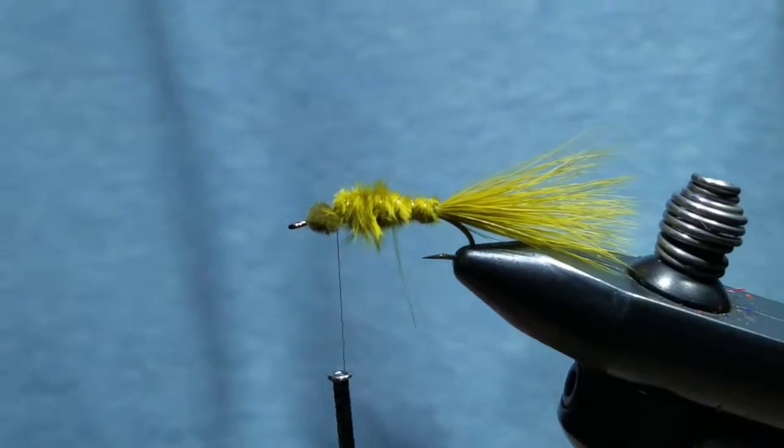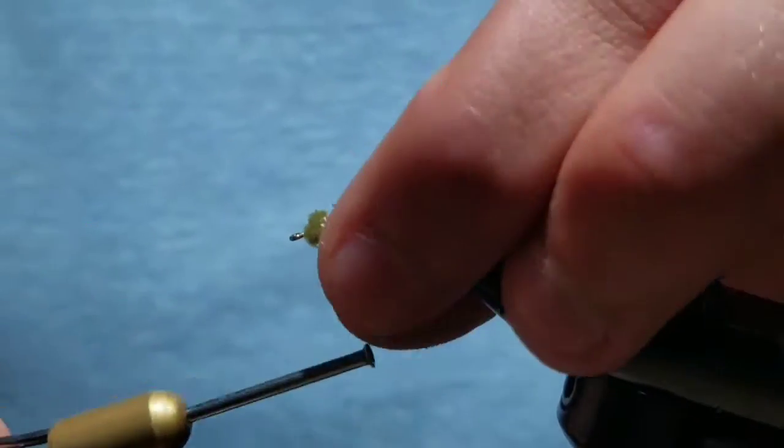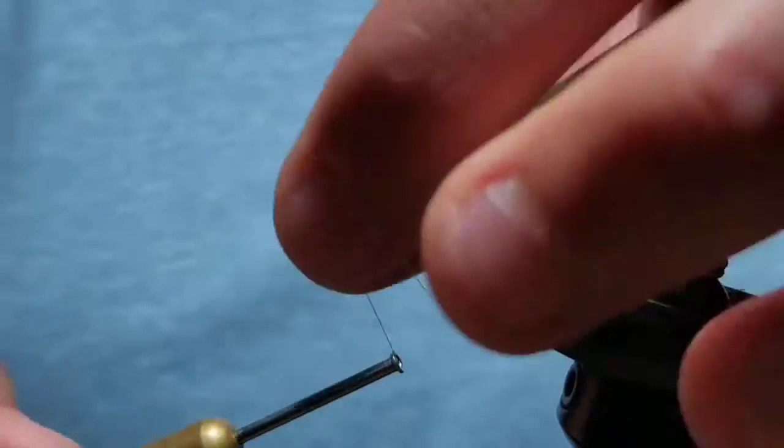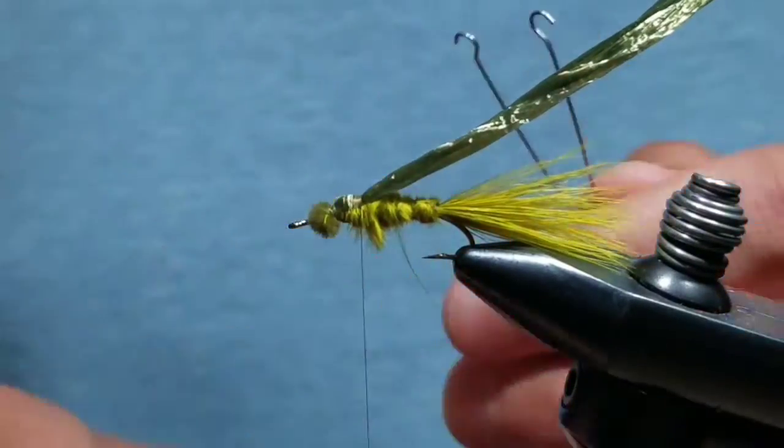Tie the butt end of the swiss straw down behind the eyes and wrap back over the marabou a little bit. The thorax should be about one-third of the hook shank in length. Now grab an after shaft pheasant tail fiber.